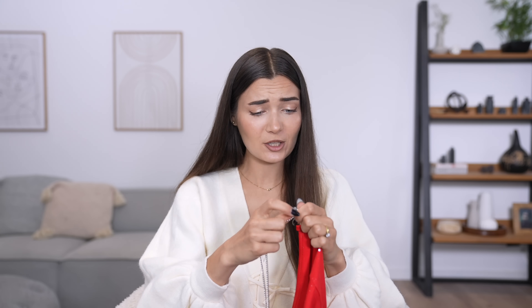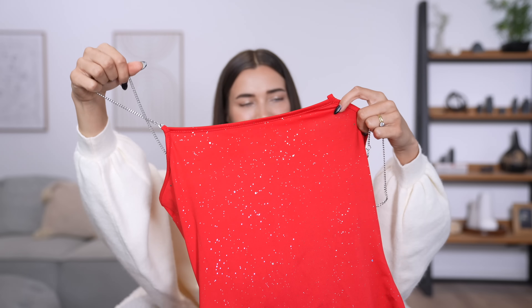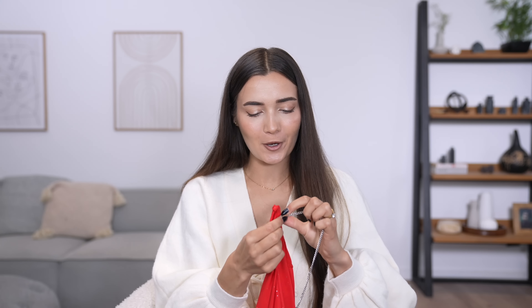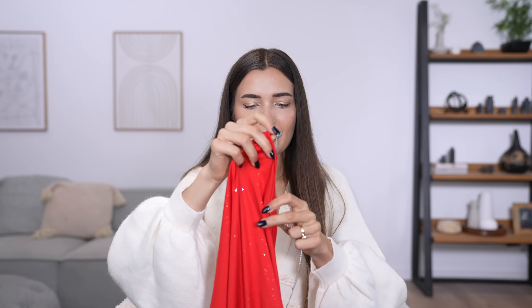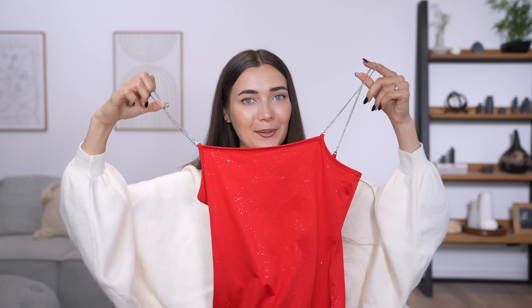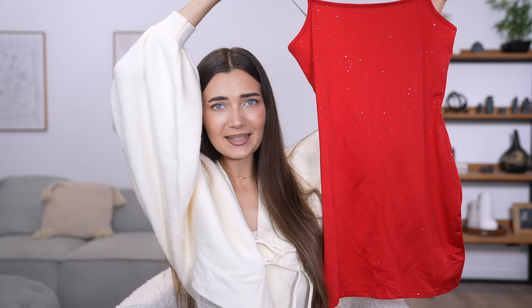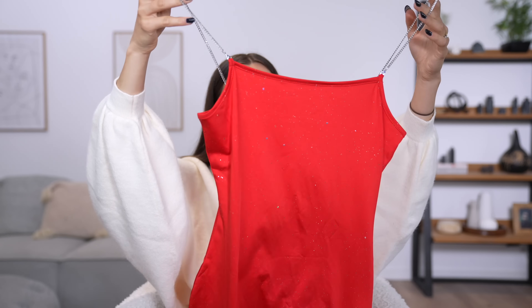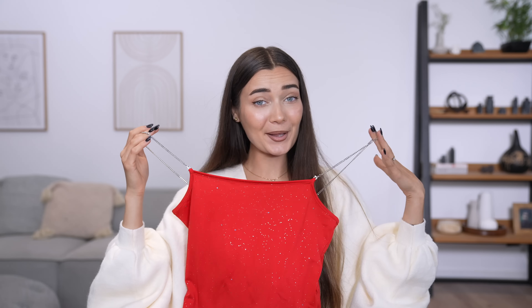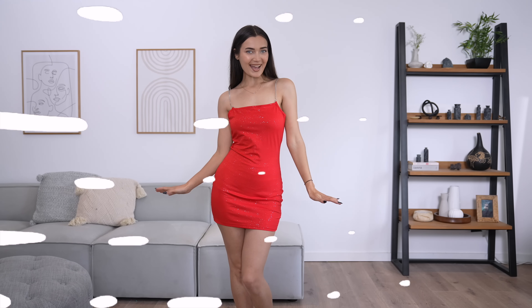There are two separate straps and you can just hook them onto the dress yourself, which is kind of strange. I feel like this dress, if it fits okay, would be pretty good for a Halloween costume — maybe if you're going as the devil or something. It's giving me Halloween vibes, or maybe Christmas vibes. At last the dress is complete with the straps — I got this in a size S, so let's pop it on.